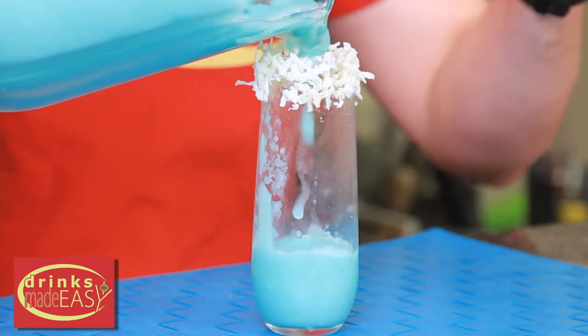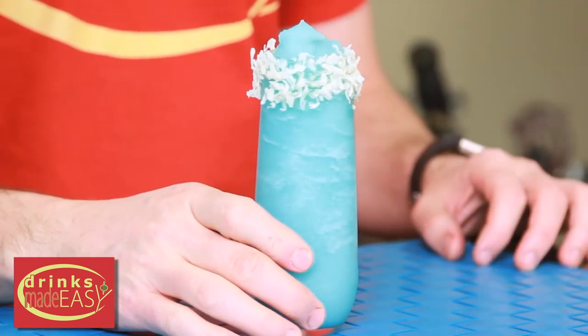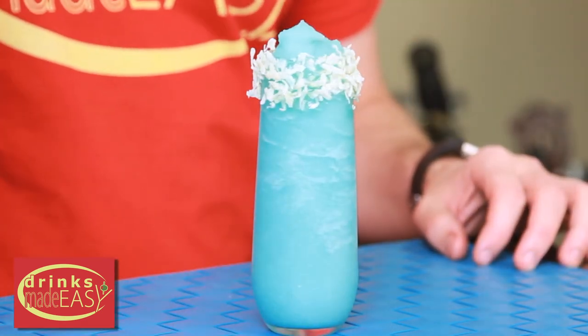Pour it into your coconut rimmed glass. And there you have your Jack Frost cocktail. Cheers from Drinks Made Easy.